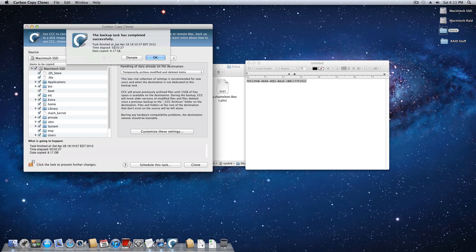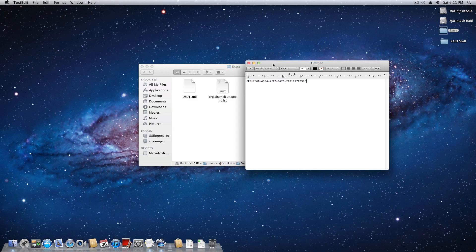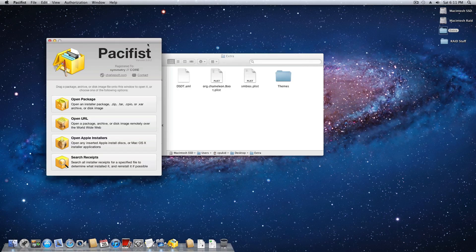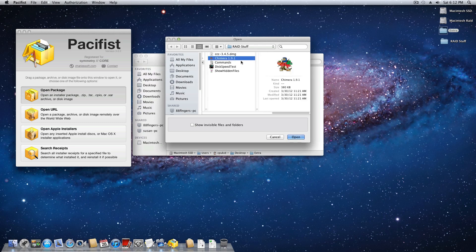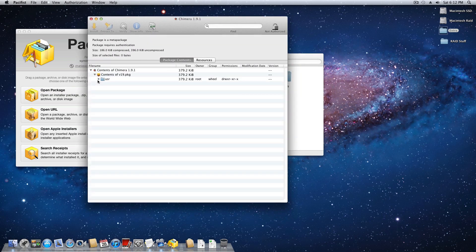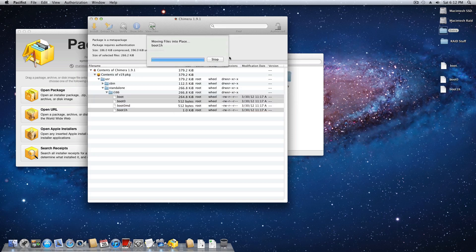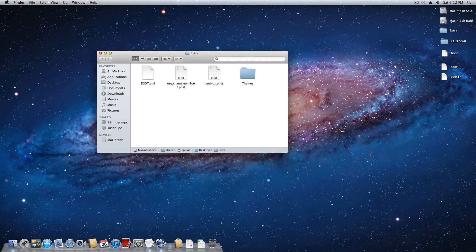The clone is done - impressive speeds, about 8 gigabytes moved in about two and a half minutes. Close out of Carbon Copy Cloner. Now open up Pacifist - it'll bring up the main Pacifist window. Open the package and on my desktop inside the RAID stuff folder is the Chimera 1.9.1 installer - whatever version you have should be fine. Drop down to the usr/standalone directory and there'll be an i386 folder. Copy everything except boot0md - that's the only one you don't need. Extract those files to your desktop and leave them there.